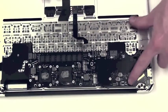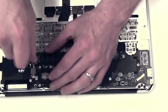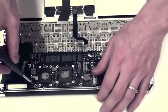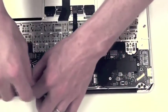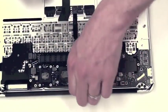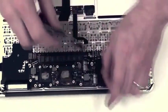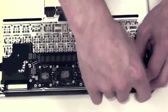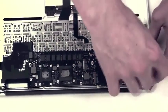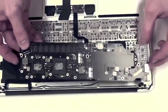Next you have to remove the six T5 screws from the logic board. Once the screws have been removed, the logic board is free to be taken out.